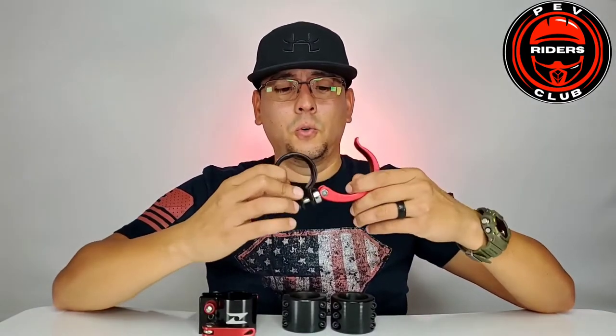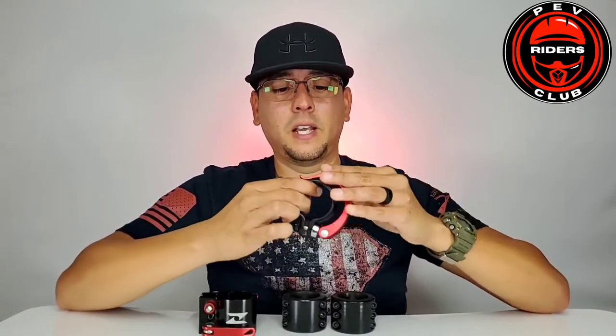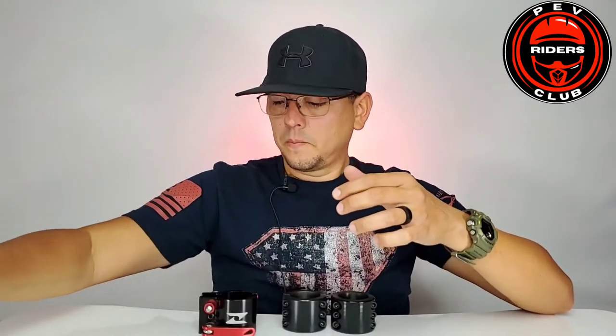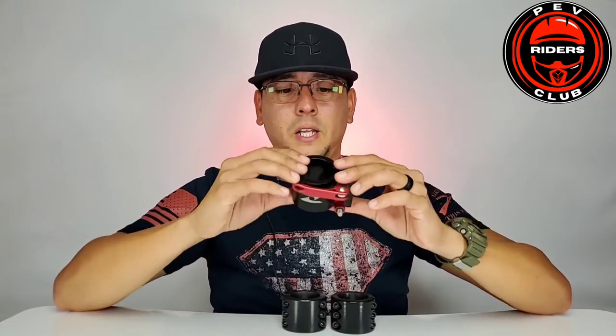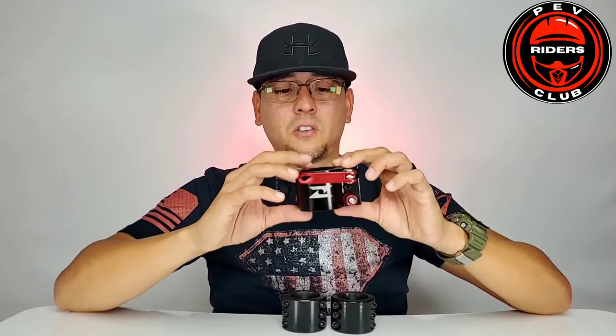This one here is the one that comes stock with a lot of our scooters. This one here is the one I purchased for my Zero 10X, and I took it out just for the purpose of this video — I uninstalled it.